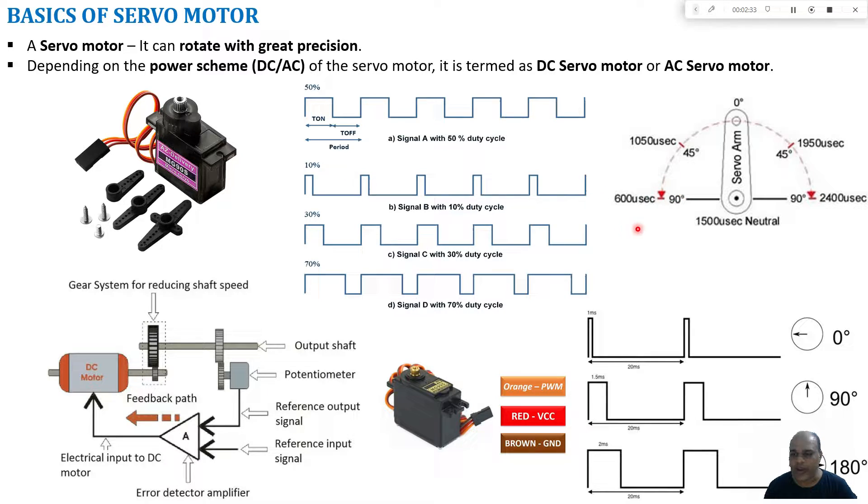we should provide an on-time of 600 microseconds. To move the shaft to plus 90 degrees we need to provide an on-time of 2400 microseconds, and to make the servo come to zero degrees we have to provide an on-time of 1500 microseconds. By varying the on-time of the square wave we can change the shaft position.